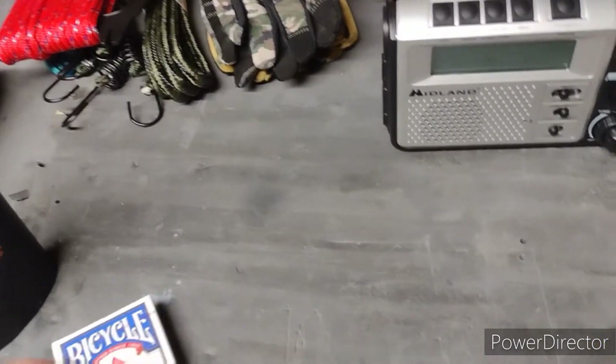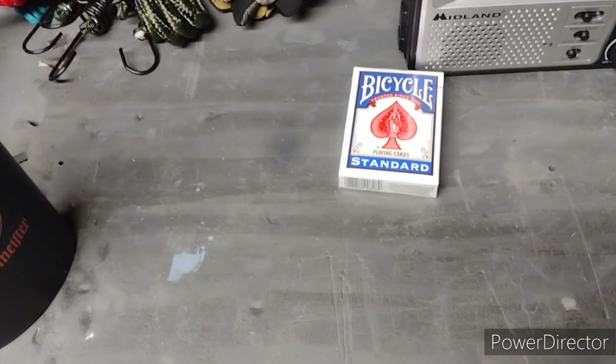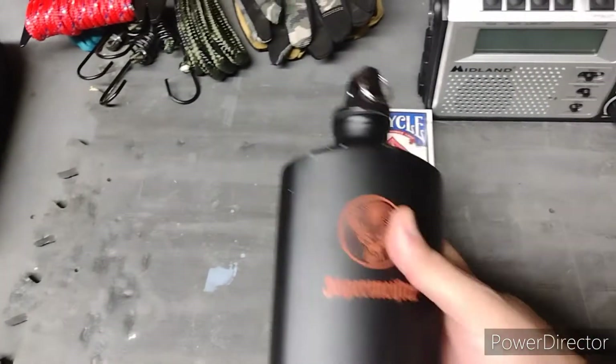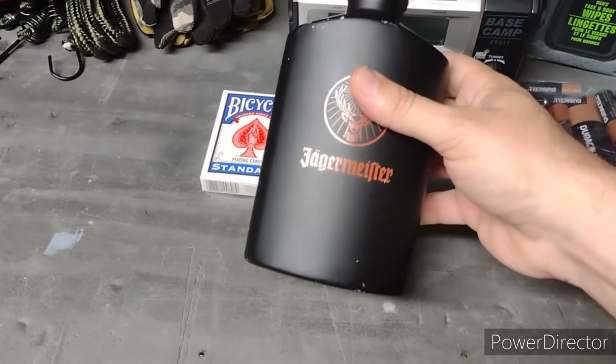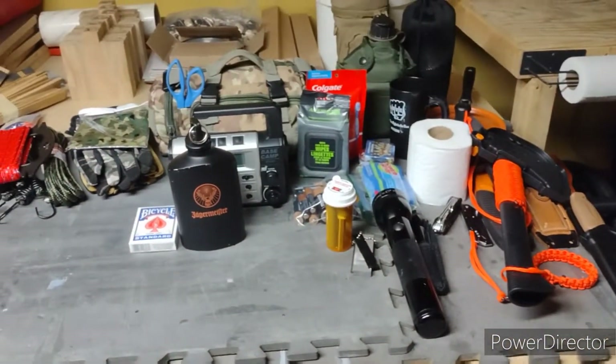For more entertainment, we're also bringing a brand new pack of Bicycle playing cards and my flask — don't know what I'm going to fill it with yet, probably a hundred proof SoCo or something. That should be tons of entertainment around the fire. But yeah guys, that was a look at all my gear.